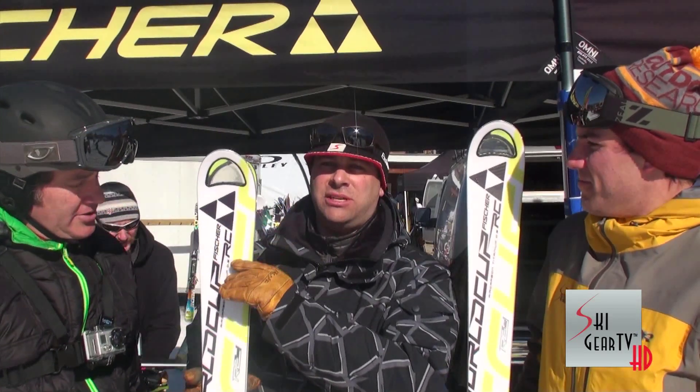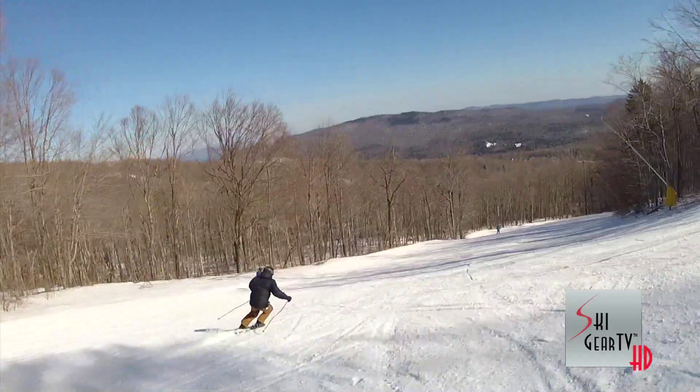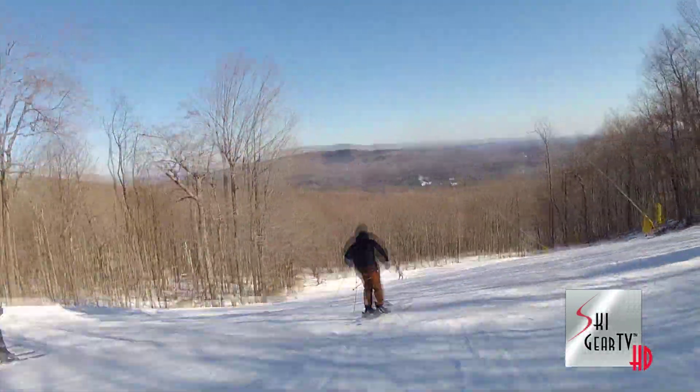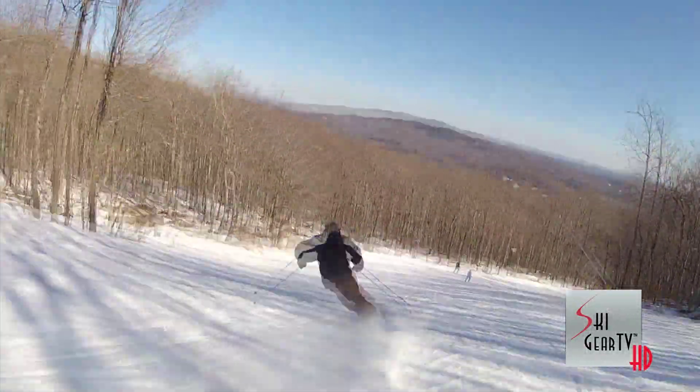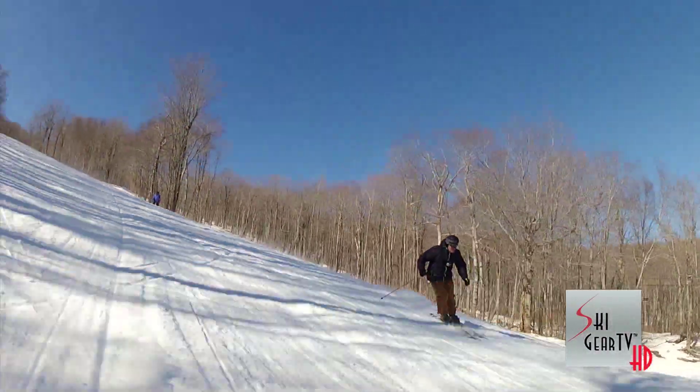We have the same technology that we use in the full World Cup skis, with the hole cut out up in the tip. We've covered it up with a little bit of plastic so you don't have to worry about getting face shots a little bit deeper in soft snow. Binding, rail plate on top of it. And this one, the 175, has a 17 meter radius.